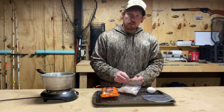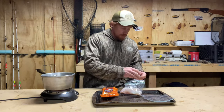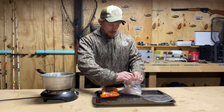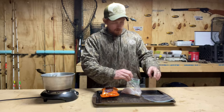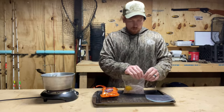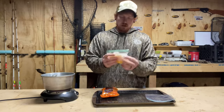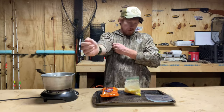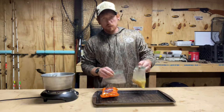Open up my Ziploc bag — I got an egg here, I'm going to crack that egg and throw it in the Ziploc bag. Toss the shell over there, and we're just going to mix it all up. Now I got my egg all over my crappie.